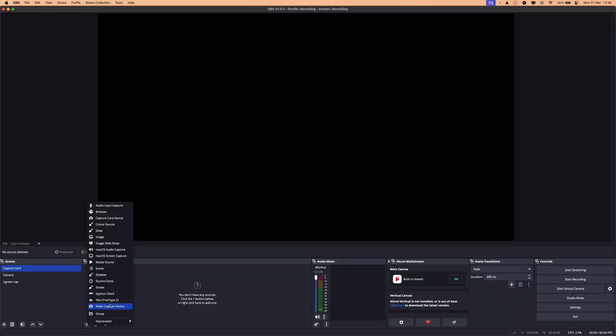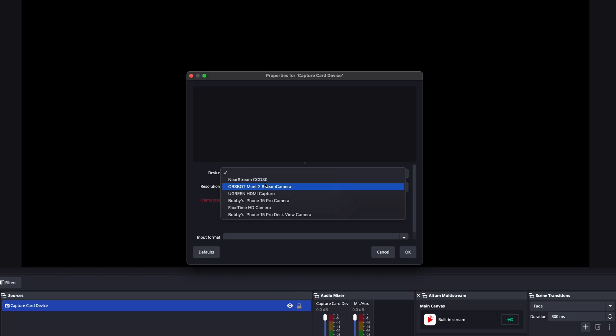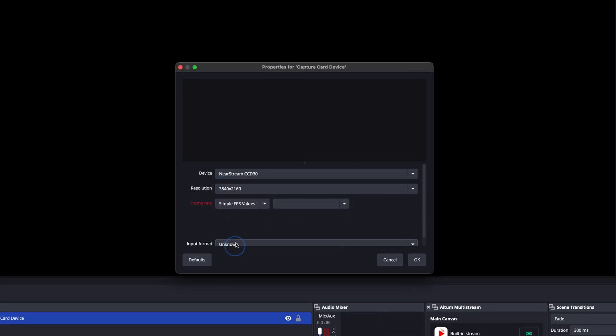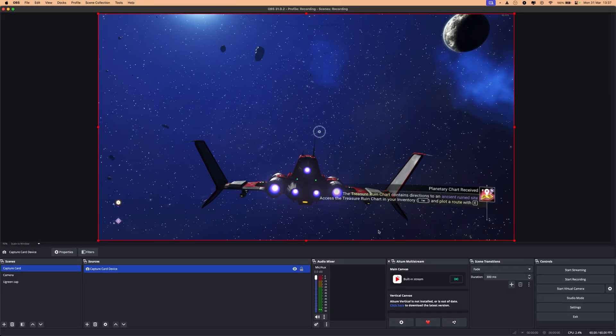First up: plug and play. I tried it on PC and Mac — you plug it in, it recognizes it as a USB video capture device. In OBS you go straight in, add a capture device, choose the NearStream capture device, and it works straight away. USB 3.1 and ultra-low latency work too.